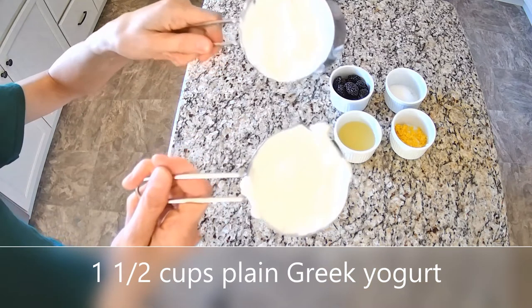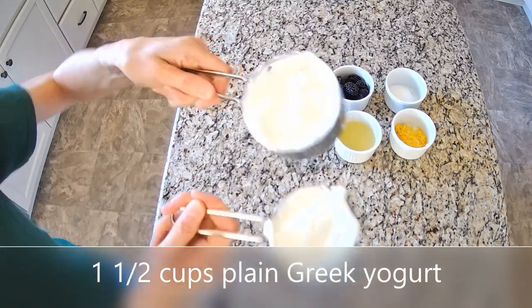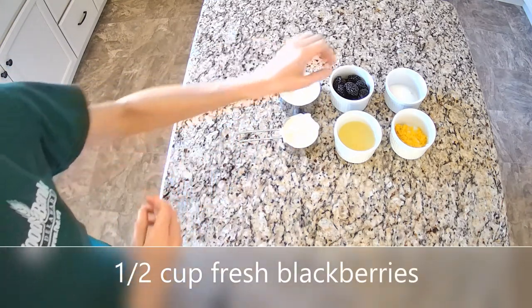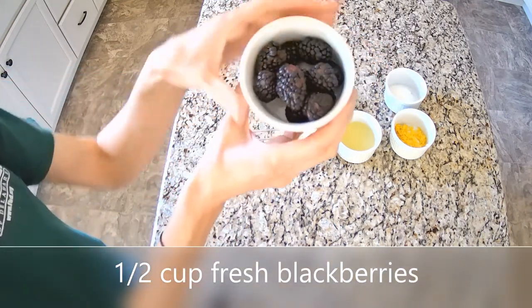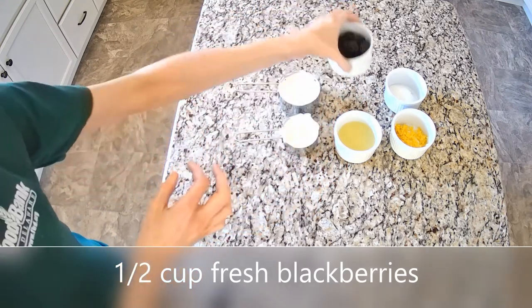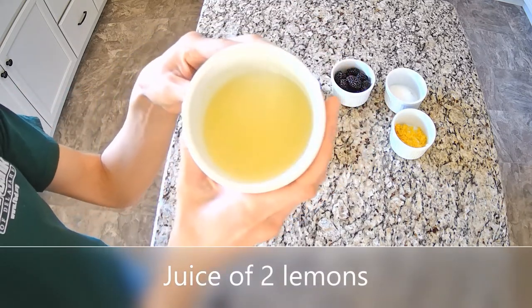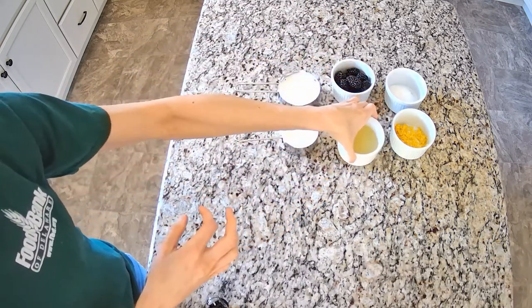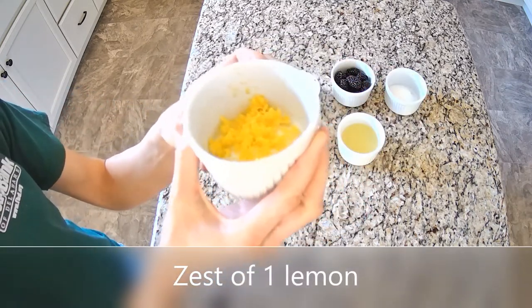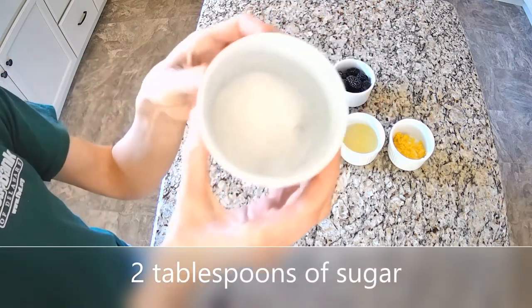Ingredients for this recipe include one and a half cups of plain, non-fat Greek yogurt, half a cup of fresh blackberries, the juice from two lemons, the zest of one lemon, and two tablespoons of sugar.